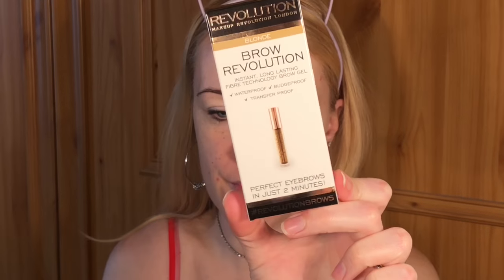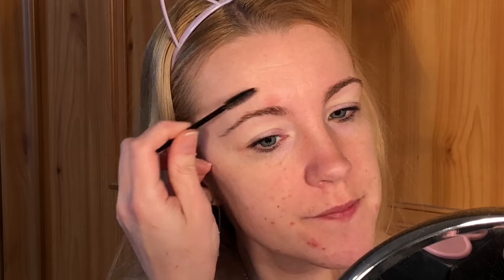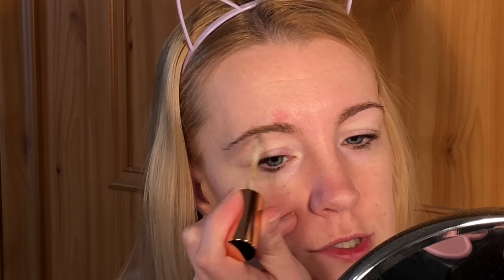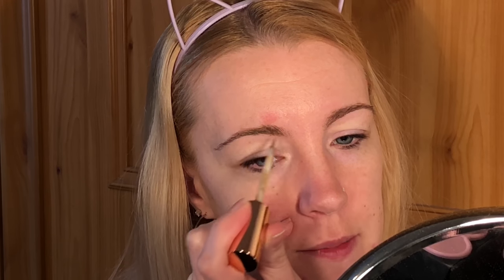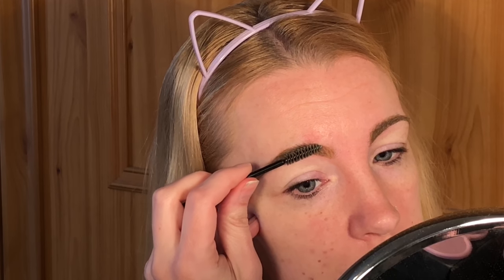So for my brows today I'm going to be using the Makeup Revolution Brow Revolution. I'm just going to brush through my brows, get them all going in the right direction. I'm just following the direction that my brows grow in and filling in the gaps, then brushing back through to shape them.